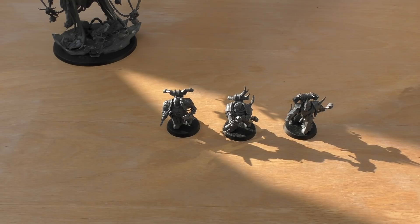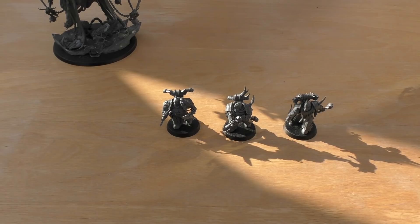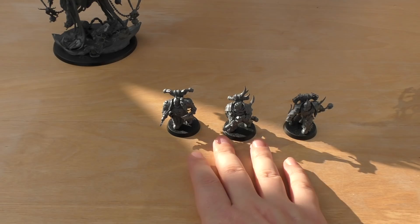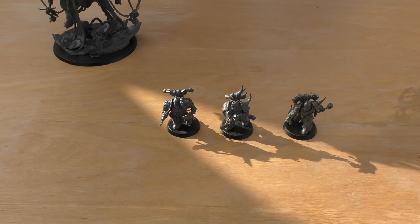One way of looking at the price is that these models are about eight pounds each — the harshest way to view it. Compared to the champion and icon bearer selling separately for 15 pounds each, that's not too bad — roughly half price. However, compared to the seven-model plague marine box set, which includes three sprues, loads of options, and works out to just over four pounds per model, this set is almost double the price per model.